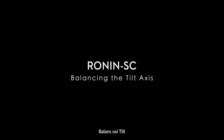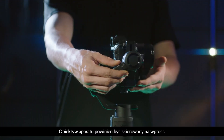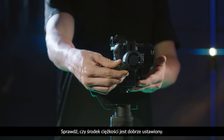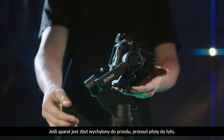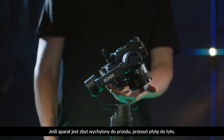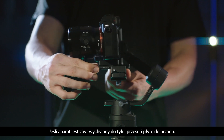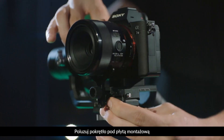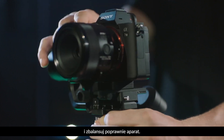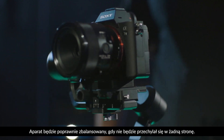Balancing the tilt axis. Unlock the tilt axis — the camera lens is pointing forward. Check to make sure the camera is not front or back heavy. If front heavy, move the camera quick release board backward. If back heavy, move the camera quick release board forward. Loosen the knob under the camera mounting plate and adjust the camera balance until the camera is steady, then tighten the knob. If the camera stays still, it is balanced.